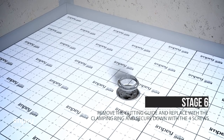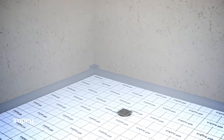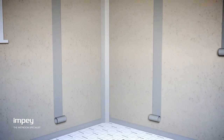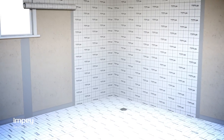We advise that this entire installation process is completed with reference to the full supplied installation guide. Applying WaterGuard to walls is just as simple. Ensure that all wall to floor junctions are overlapped and take note of how many zones you wish to tank. As a minimum we recommend one zone.